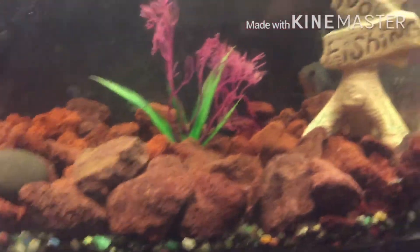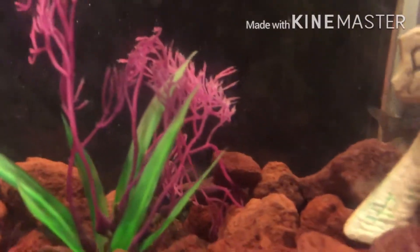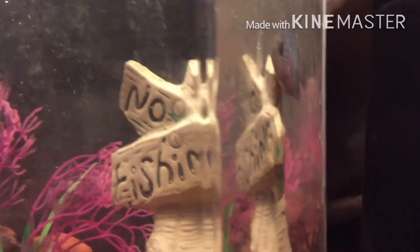A little setup — some lava rock, some extra beneficial bacteria. But he's hiding out. Hopefully you can see his colors in a little bit.